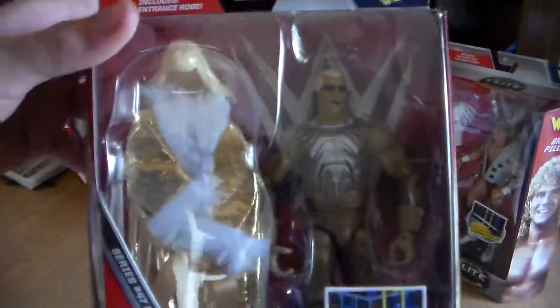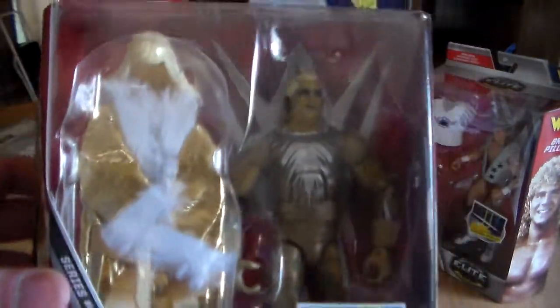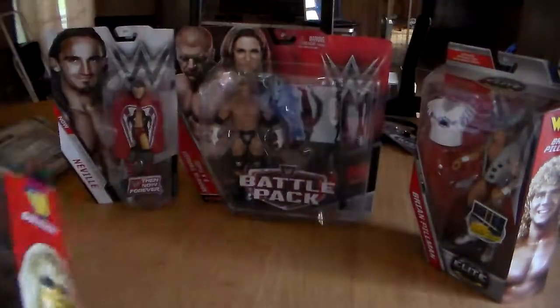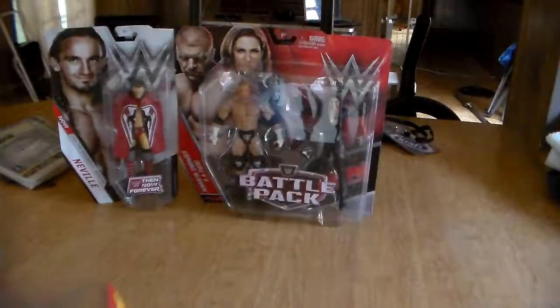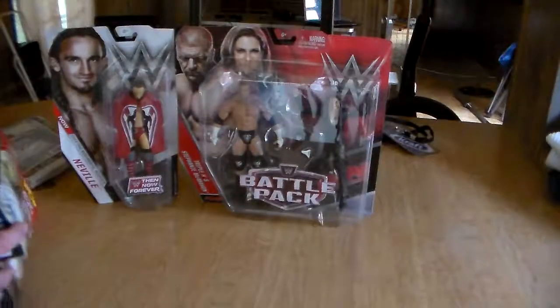We got an Elite — actually one of my first Elites from Walmart I bought. They had Goldust, so I picked him up — pretty badassery, that's the stuff in the box. And then we also got another Elite, Brian Pillman, the guy who almost shot Stone Cold. Pretty sick figure — only comes with two jackets and him, and this one only comes with his full robe with the Goldust and his hair.